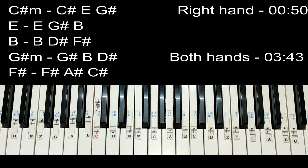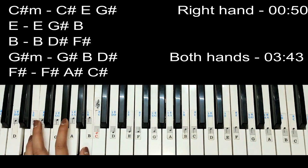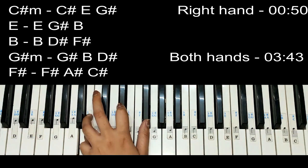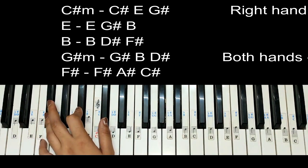Let me tell you the chords we are using in the song. First chord is C sharp minor — C sharp, E, G sharp. Then we are using E. Then we are using B — B, D sharp, F sharp. Then G sharp minor — G sharp, B, D sharp, F sharp. Then F sharp — A sharp, C sharp. So these are the chords we are using in the song.